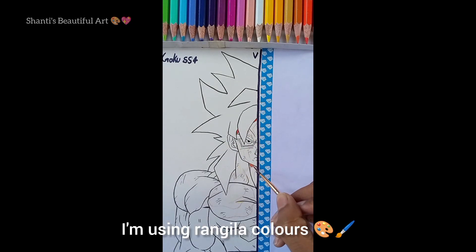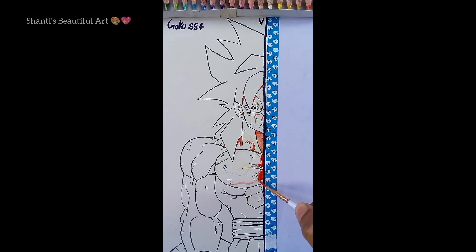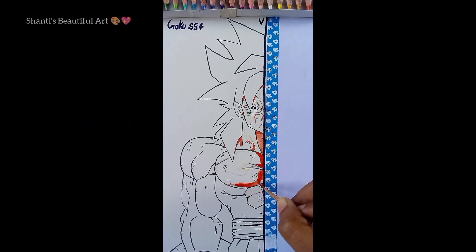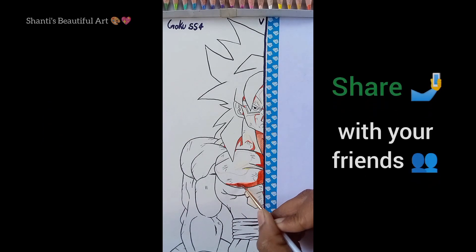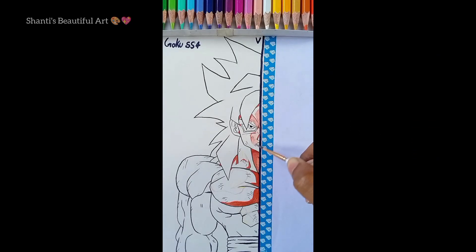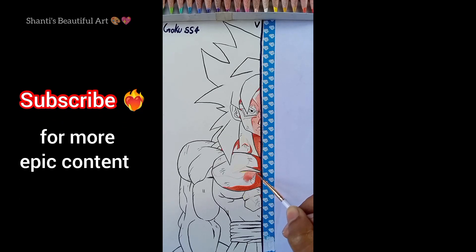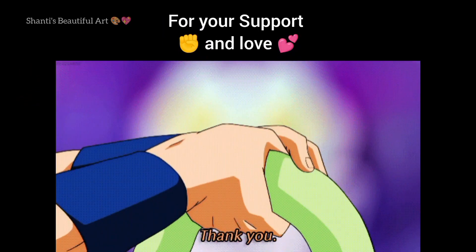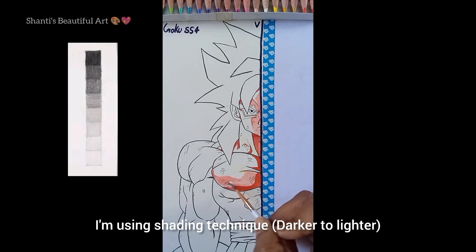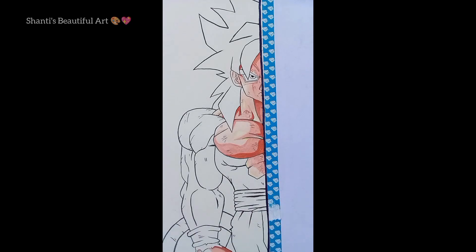I'm using Rambila colors here. I'm using a shading technique — darker to lighter. If you don't know, here is the skin color — oh my god.